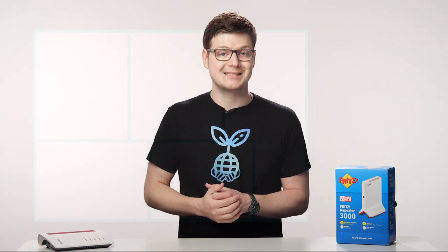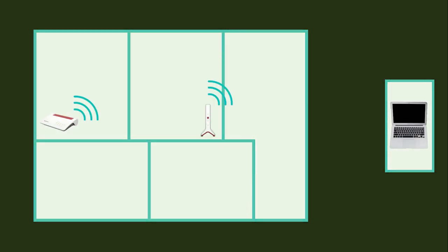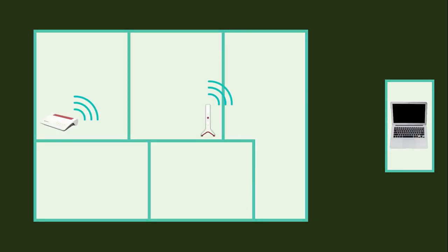Maybe you work from home in a garden office and your Wi-Fi signal from your router inside the property doesn't quite reach that office. By using Zen Every Room you'll be able to extend your Wi-Fi range so that you can connect from your outbuilding.